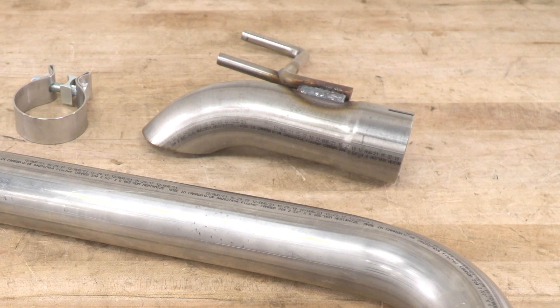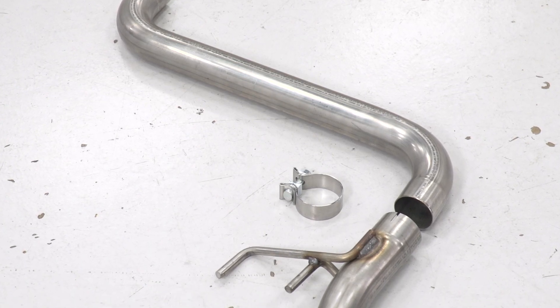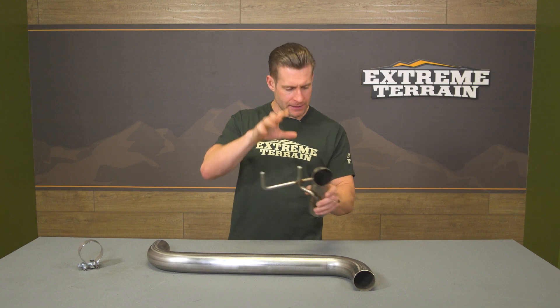That's thanks largely in part to the hanger design. For instance, if you have the 2.3-liter four-cylinder, you're going to use the outside hanger. And if you have the 2.7 six-cylinder, you're going to use the hanger closest to the tip. We will show you more on the install when we get there in a minute.